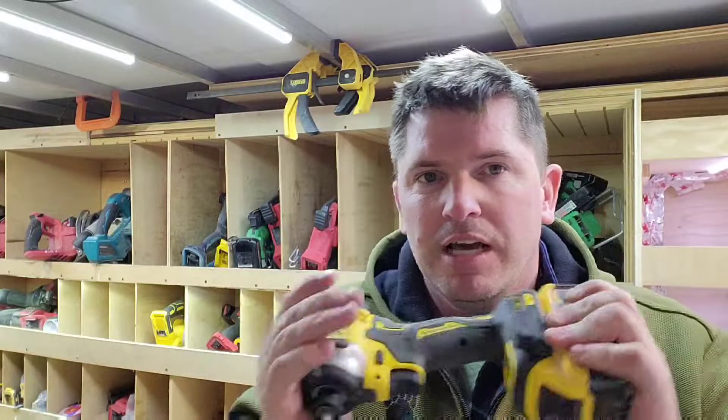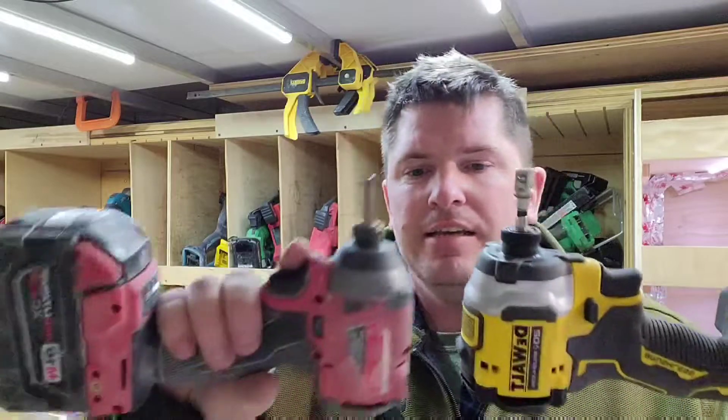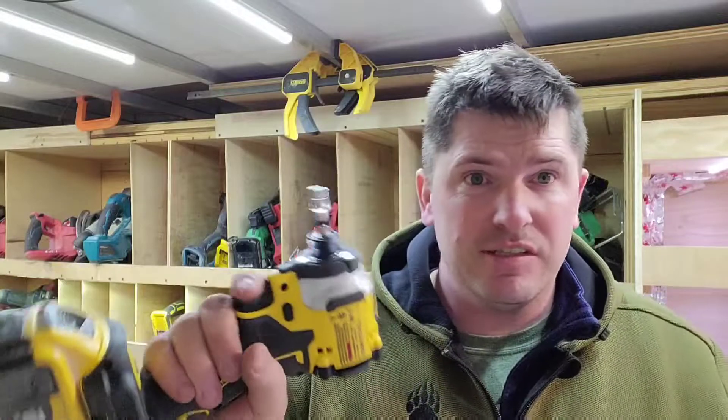I have four or five Milwaukee impacts — that's how much I like them and how much I use impacts. This DeWalt is the newest addition to the collection and I will be keeping it. It's very tiny, but the power is there — 140 foot-pounds is good enough for me. I bought this as a bare tool and I already have a lot of DeWalt 20-volt batteries, so it's going to be an asset.